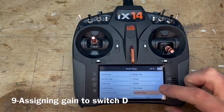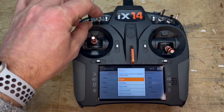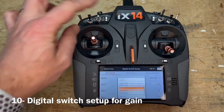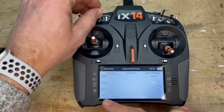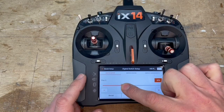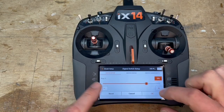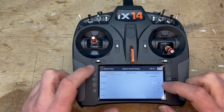I'm going to go to middle setup, channel assign. Instead of the right knob, I'm going to switch to switch D. Then I go to digital switch setup for this switch — position two, position one, position zero. Position two I want at zero percent.